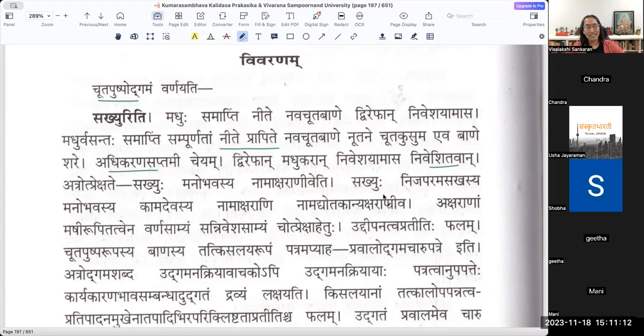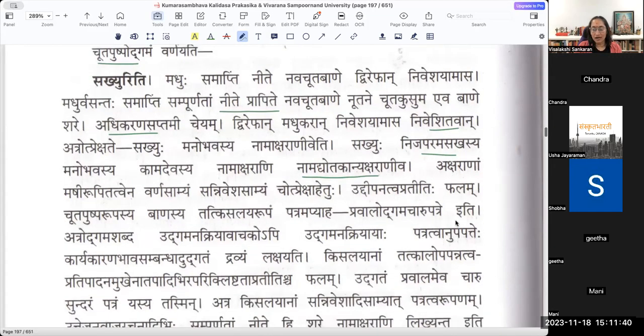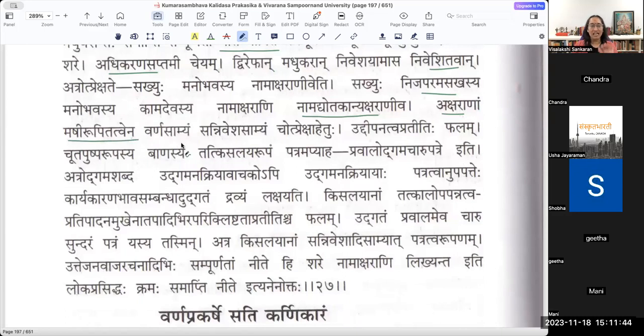In the Utprekṣā he says those bees seem as if Vasantaṛtu has put in the names. Sakhyuḥ Nijaparamasakhasya Manobhavasya Kāmadevasya Nāmākṣarāṇi - Nāmadyotakāni Akṣarāṇi - those which indicate the name of Manmatha as a signature. Akṣarāṇi Māśī Rūpi Tattvena - the Samyam here is Varṇa, color. There is a color samyam: both the Nāmākṣaram written with ink and the bees are the same dark bluish color. Uddhīpanātva Pratītiḥ phalam - those bees are like the stamp of Manmatha, the first appearance of Manmatha in the atmosphere.